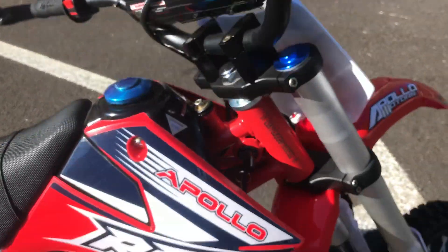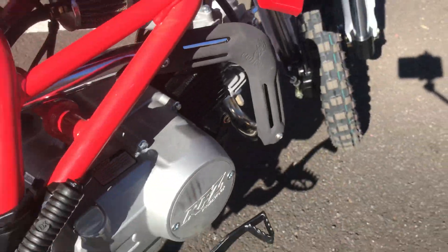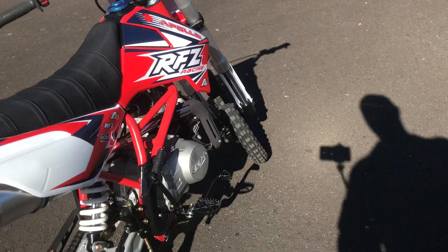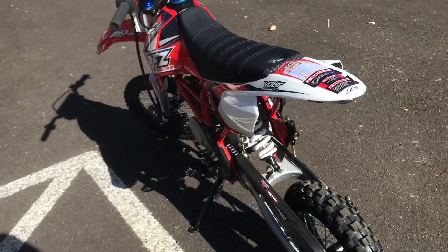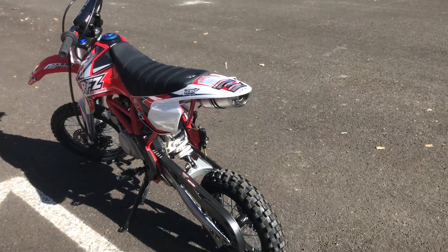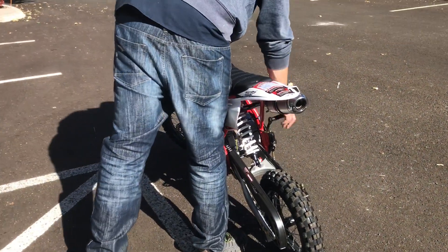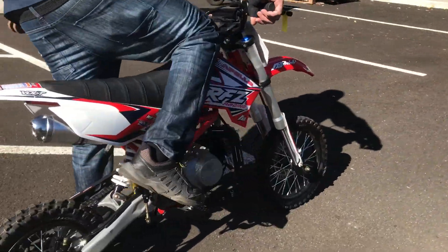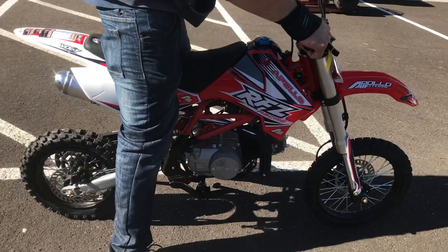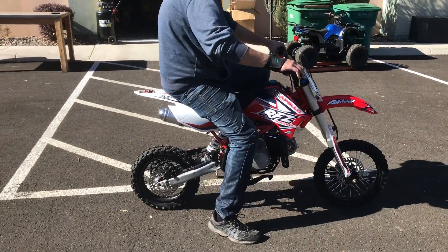You also have your foot brake down here that operates the rear brakes. Again — four-stroke, kickstart, 33-inch seat height. Great beginner bike. Adam's going to start it up and give it a quick ride. Kickstart, cool graphics all the way around, four-stroke automatic.